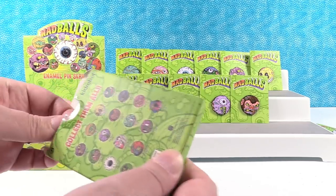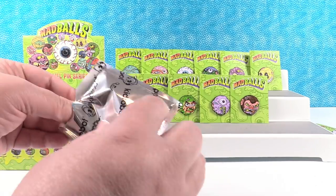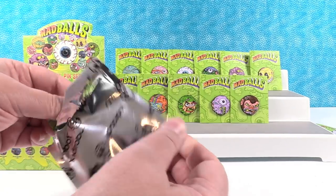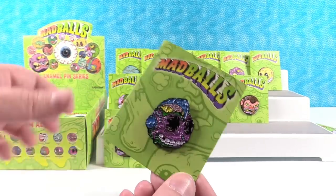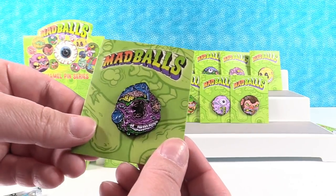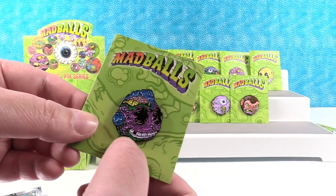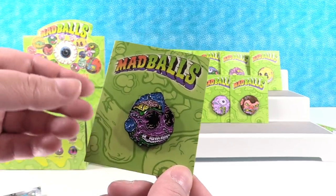Bot Head is 2 out of 20 but we haven't found one yet. Maybe this will be a Bot Head. It is! So here's like the normal Bot, and now look at him — he's all Mad Balled out. He's got slime and stuff dripping out of his mouth and he's missing a tooth. Really cool.